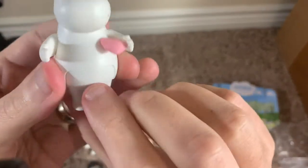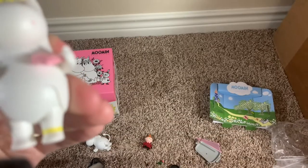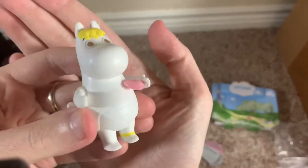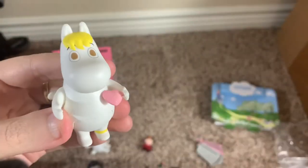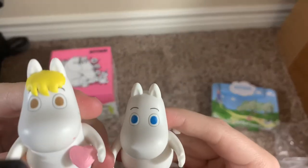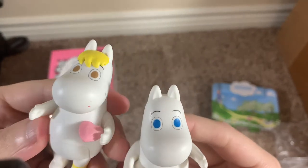The tail comes out, and she has the same sitting feature. She has her little anklet on there as well — very well detailed — with brown eyes, while Moomin Troll has blue eyes. And Snorkmaiden's hair is glued on there.